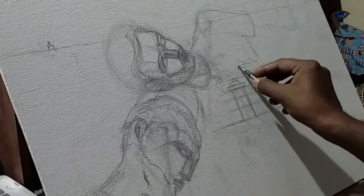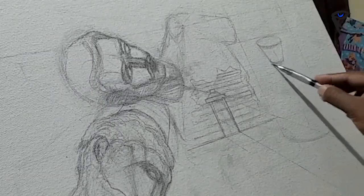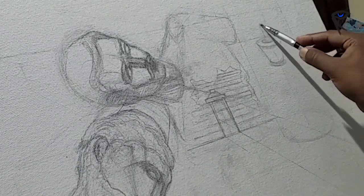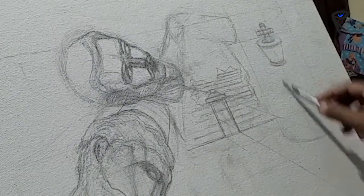Roughly sketching and also working on the composition, blocking the elements and shadows. Later on I decided to add a chess king. It's like a metaphor and also helped me to balance the composition.